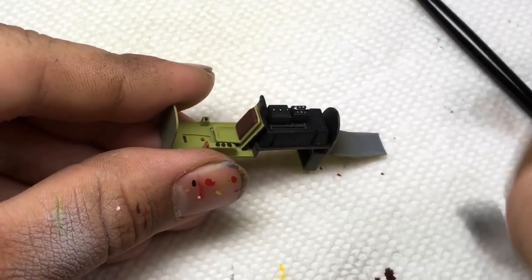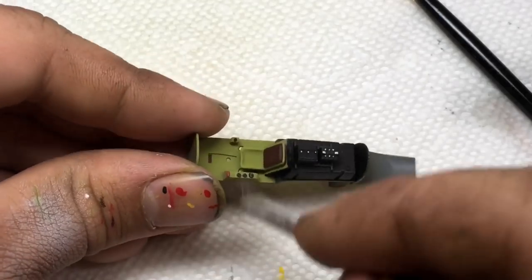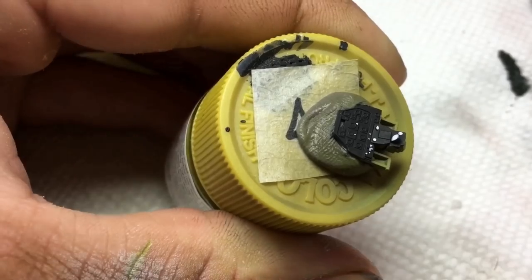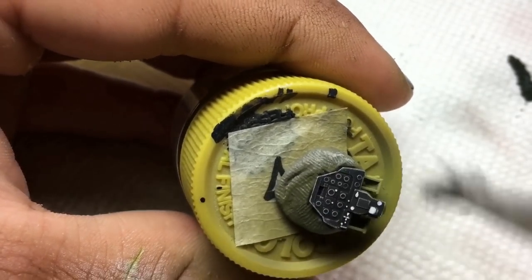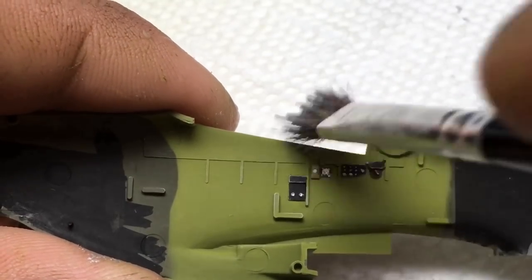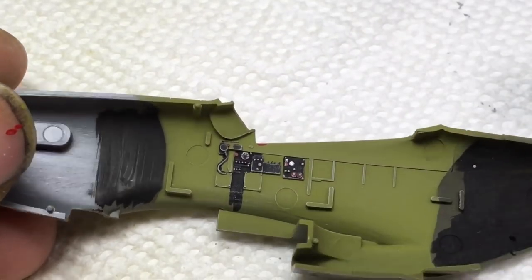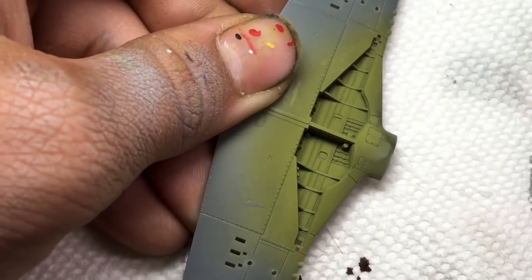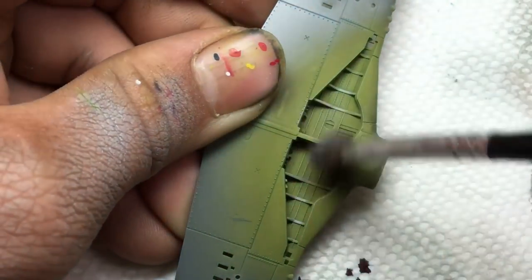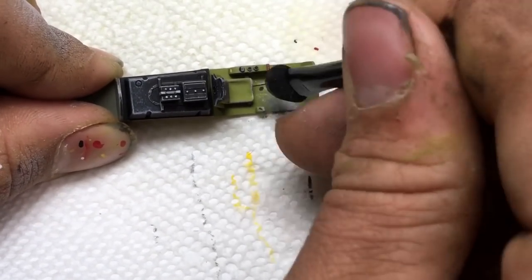I used an old brush to dry brush the cockpit area. This is a good color for dry brushing — it works on just about every surface and isn't nearly as overpowering when brushed on dark surfaces such as black, compared to a color like white. I used Tamiya Weathering Master Silver to add wear to the cockpit floor.